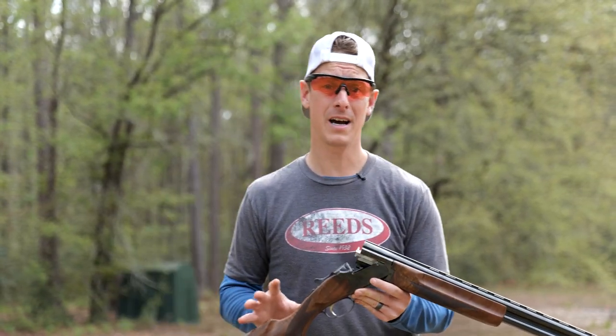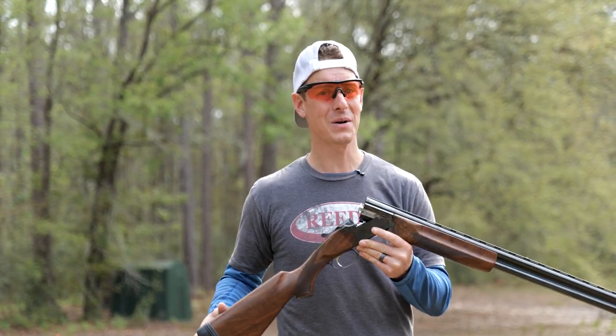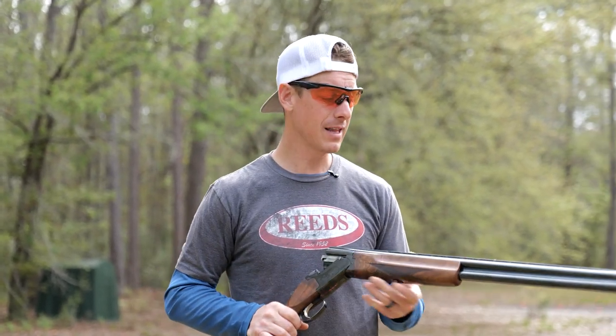MSRP is $2,149. Of course, if you're shopping at Reed's, you're going to get a better price than that, but the trigger was a little bit heavy for my liking.